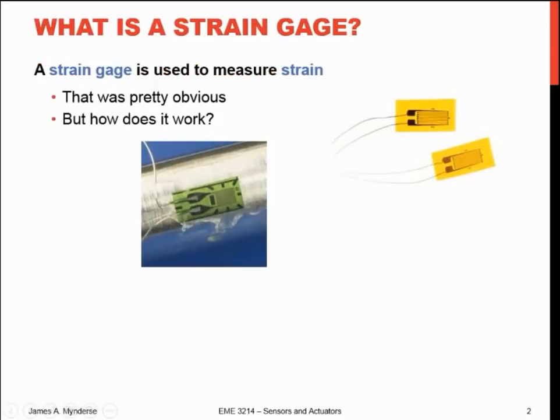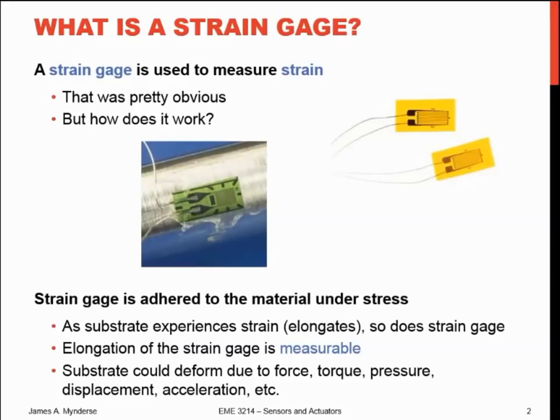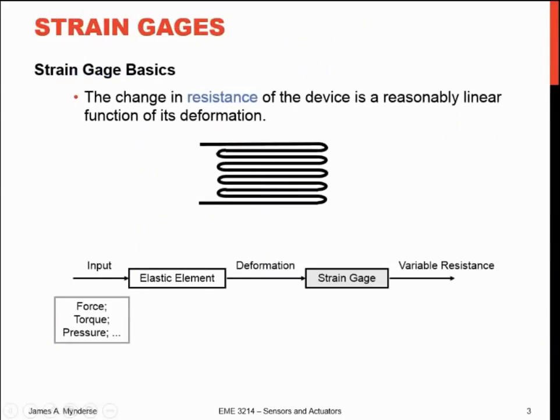What does a strain gauge do? It gauges strain. Basically, you take the strain gauge itself — that's this little greenish colored thing here, and a couple more examples over here — and you glue it to the surface that you're going to be straining or stretching or elongating. As the base material strains, so does the strain gauge, and you can measure the effects of that strain electrically. The substrate could be deforming due to force, pressure, whatever — you're just measuring how much elongation happens underneath the surface.